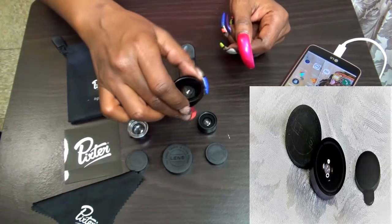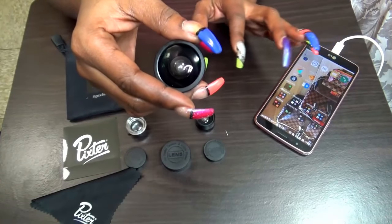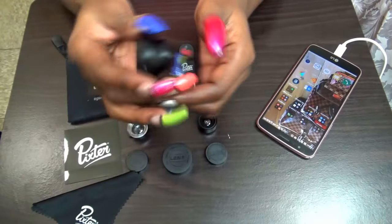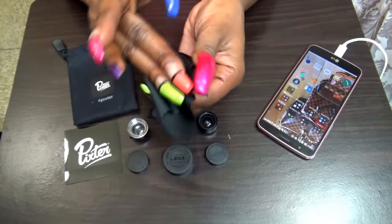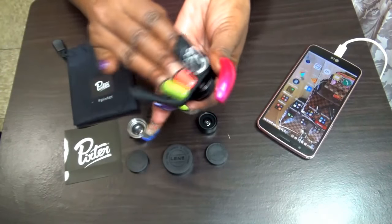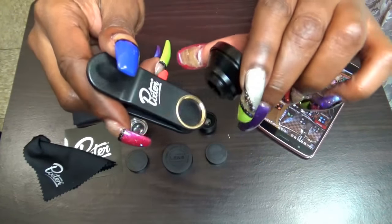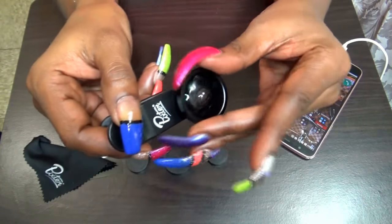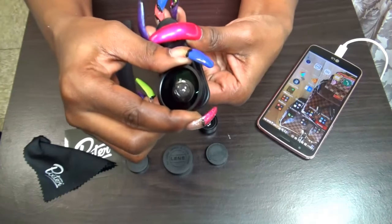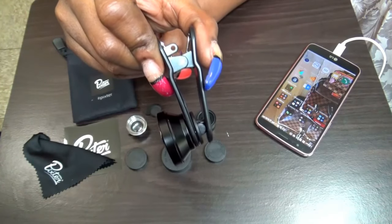The first one I'm going to show you is the grand angle. You take off this piece here — it just slides off. My suggestion would be to take the cloth and wipe off the lens, front and back, so you don't have any fingerprints on there. Then without touching it, you want to take this and screw it onto the clip. It's very easy to do — it fits on there tight, as you can see it's not coming off. And this is what it will look like once it has been applied.